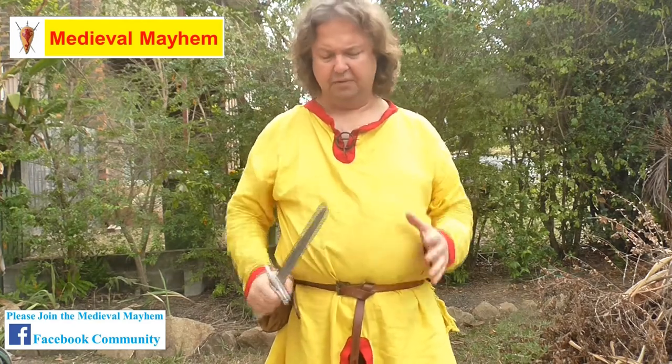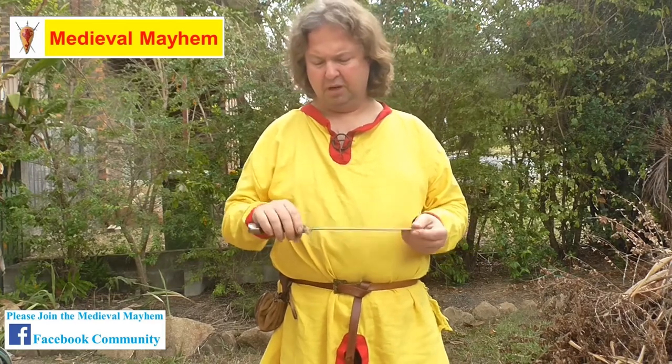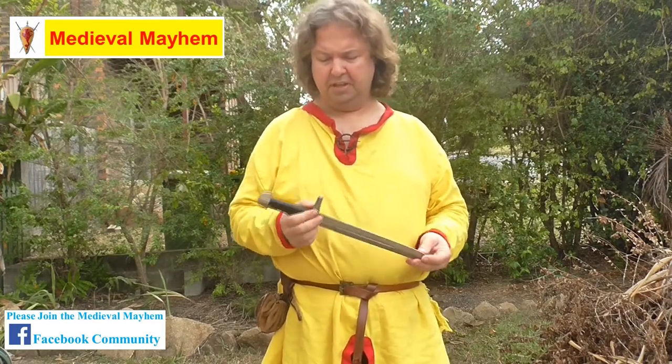I really do like these. I use them quite regularly and I find them very easy to use. They're well balanced, well made, well constructed, and the materials are really nice.